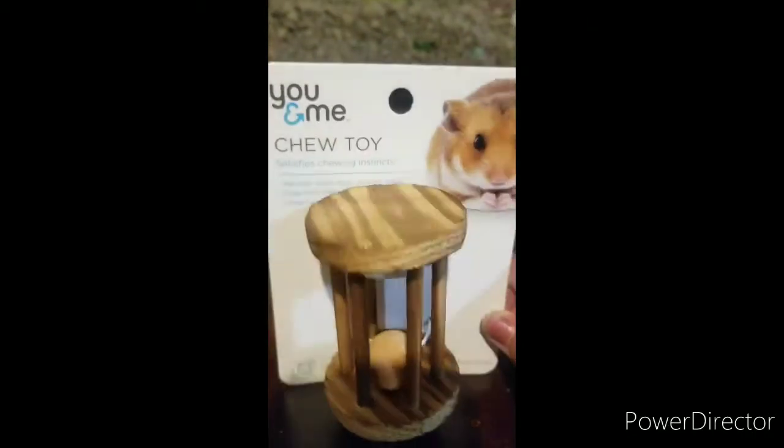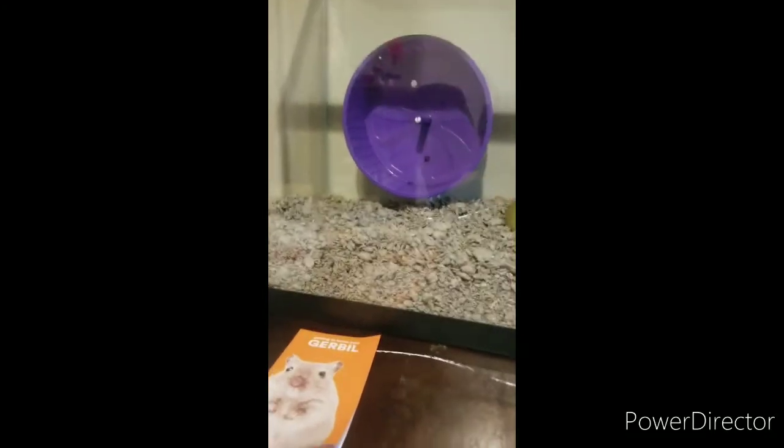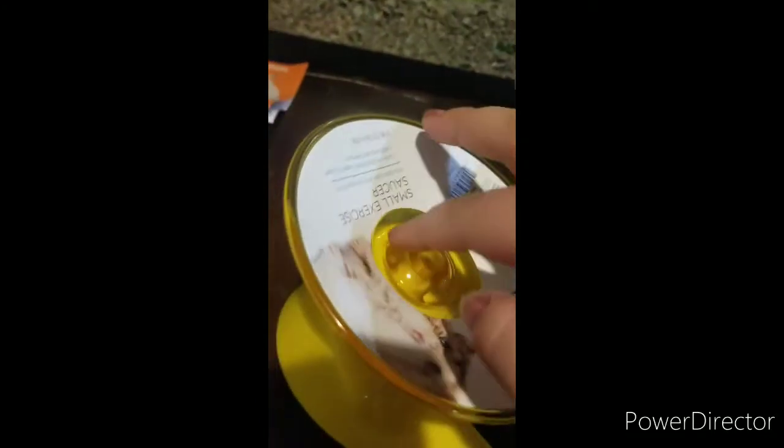The next thing we purchased is a little silent spinner saucer wheel. We have a wheel in there already but it makes a very loud noise, so we got this one. It's a very nice saucer-style wheel.